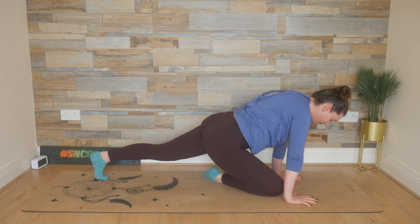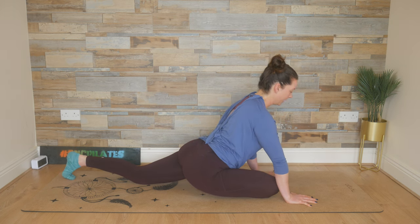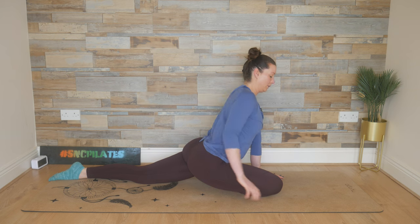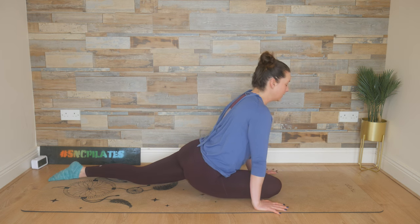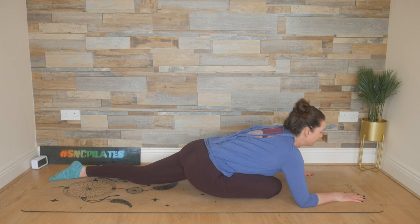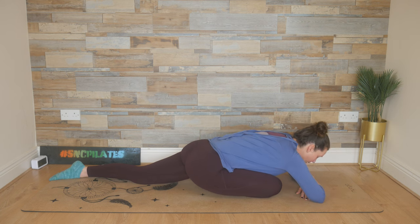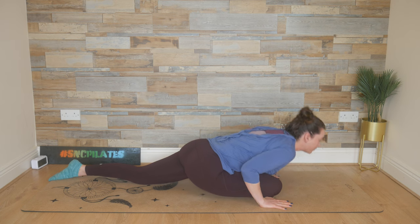We're going to send the right knee in between the two hands, and then send that right heel towards your left hip or under your left hip. Untuck those left toes — you're in a pigeon pose here. Plant the hands down, and then just hop from hand to hand, loosening out through that right hip and the glutes. If it doesn't feel nice, you can stay still. Then we walk the hands forward and fall forward, either stacking the forearms and resting the head, or stacking the fist if that works better. Hold it for one more second, then plant the hands down and peel up into a long extension.